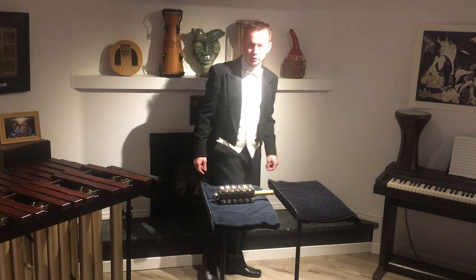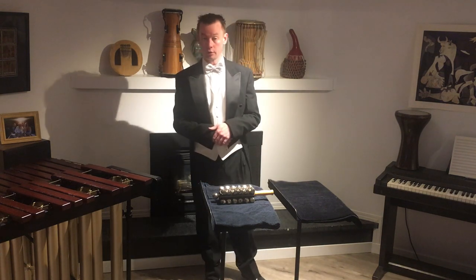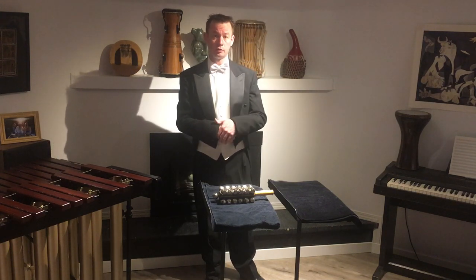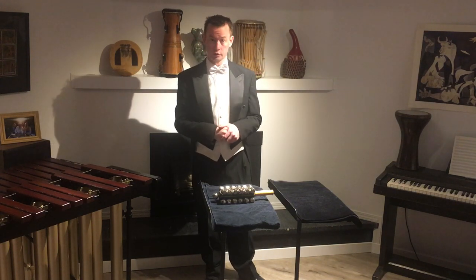Black pants and black shoes. It is kind of nostalgic for me to be wearing this outfit, since I have not actually been required to wear it since the middle of February of 2020, which is now over 20 months ago.